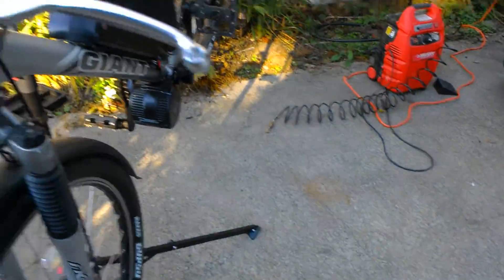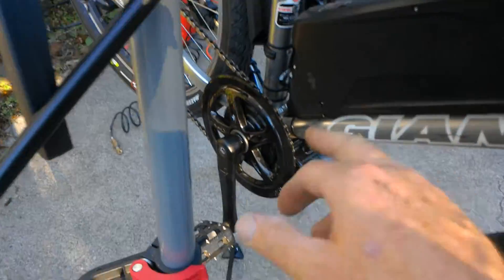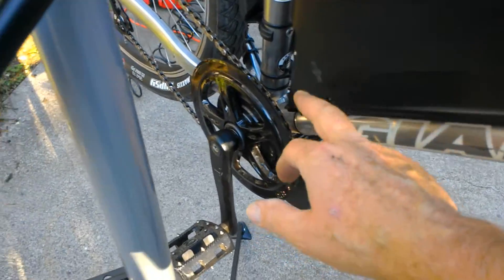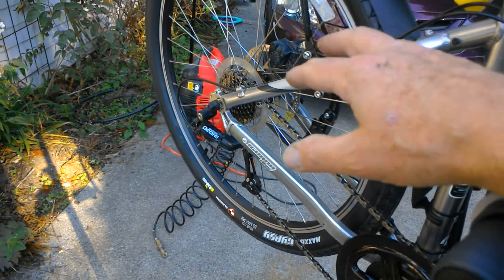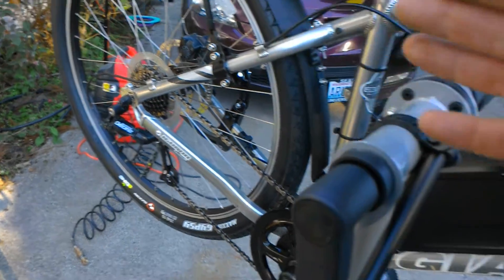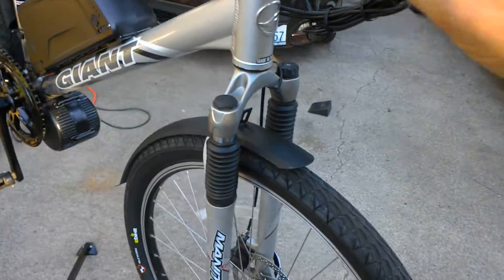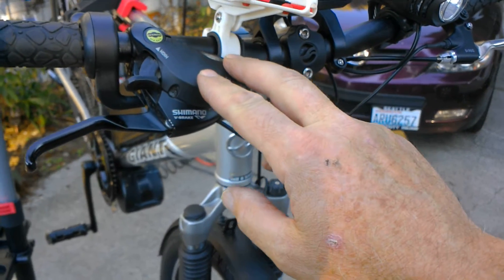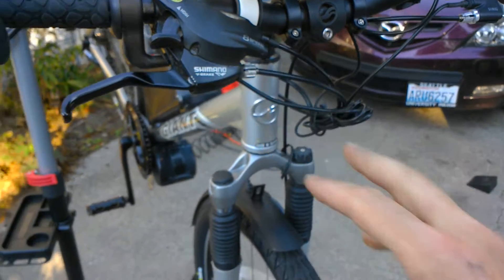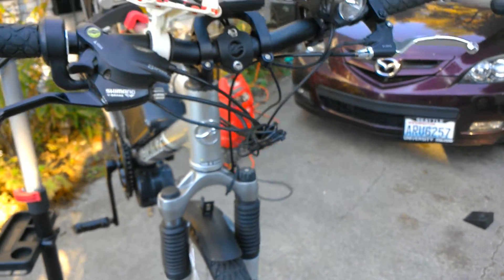On an electric bike, you lose the front derailleur altogether with this mid-drive unit — you get one cog in the front. In the back you retain your gears, so the front derailleur is gone and you only use the back derailleur. I'm not sure if I'm going to keep that or replace it.